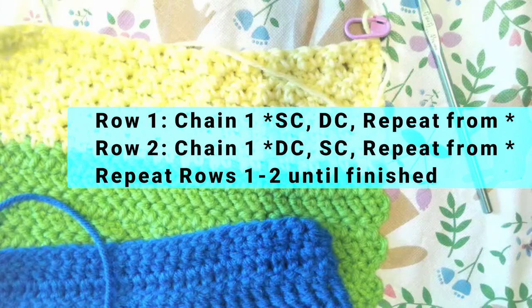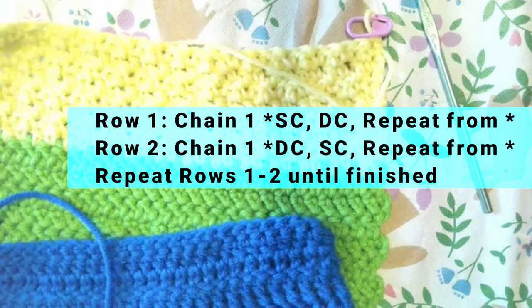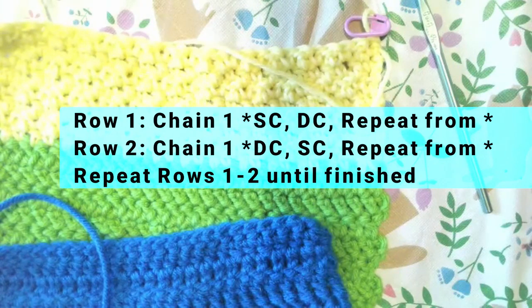I will see you in May for our next stitch — the DC Diamonds. Good luck, and thanks for joining!